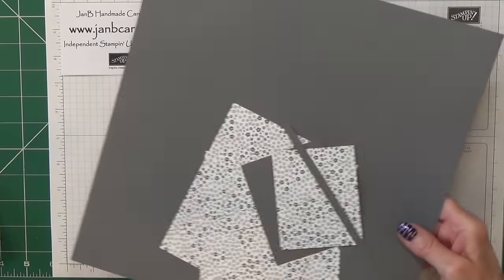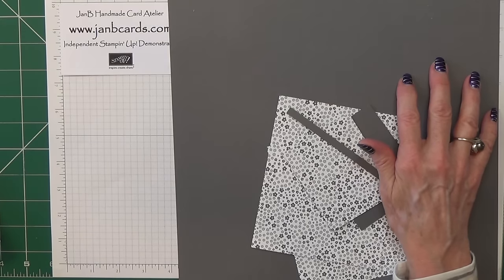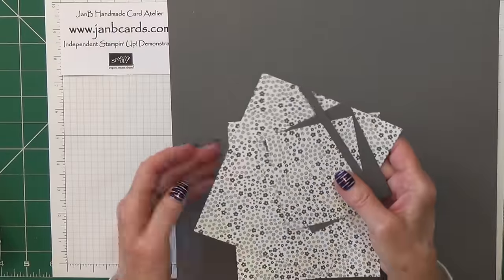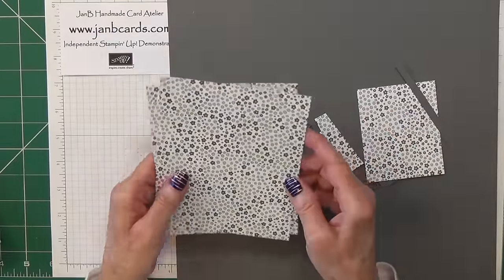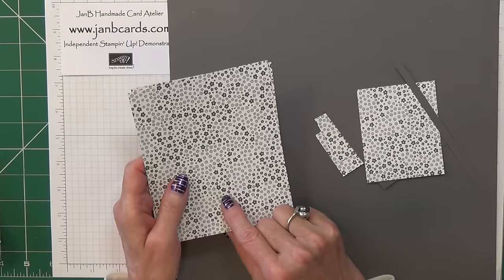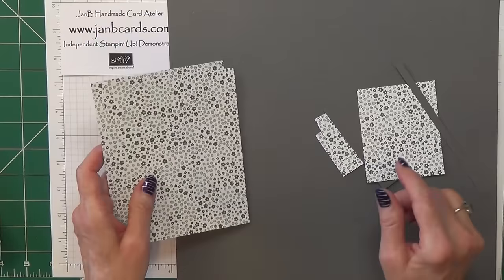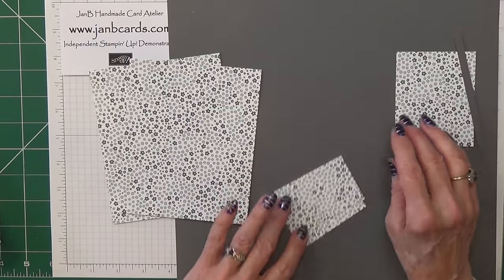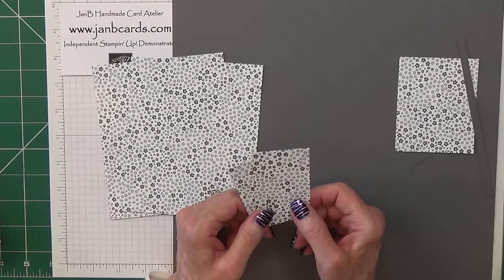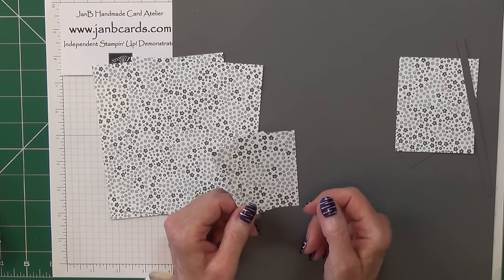I'm going to be using basic grey cardstock - this is 12 inches by 12 inches, which is 30 centimetres by 30 centimetres in metric. For the DSP you need two pieces that are 4⅞ by 5⅞ inches, which is 12.5 by 15 centimetres. You also need two pieces that measure 1⅞ by 2⅞ inches, which is 4.75 by 7.25 centimetres.